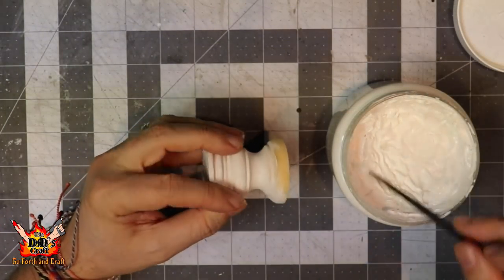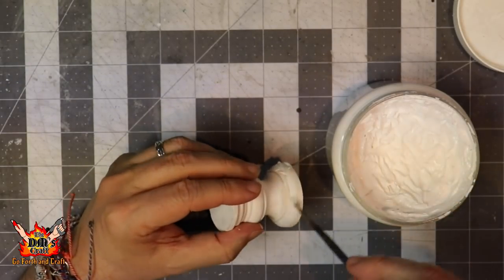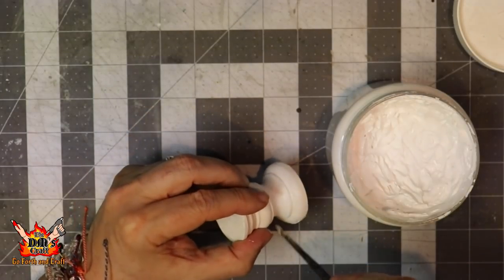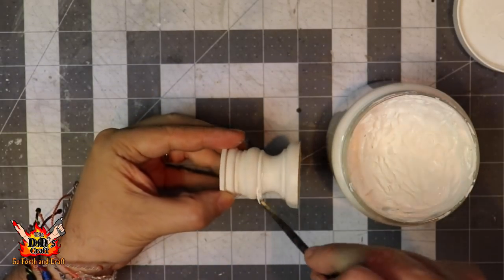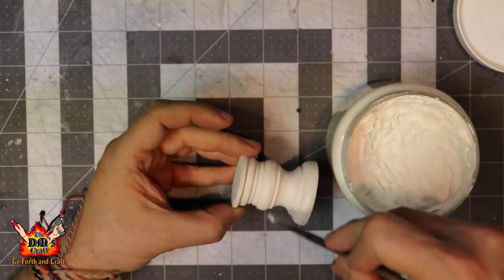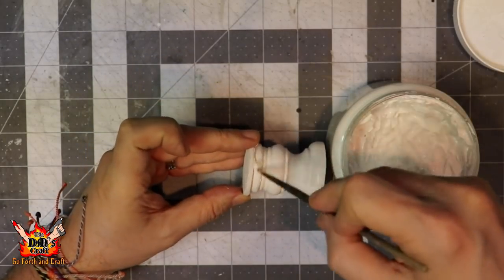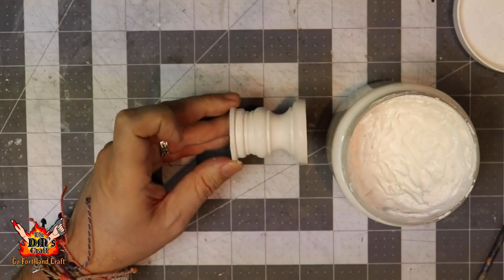This stuff dries pretty quickly, so you can let it dry for a few minutes and then paint the part you missed. You're going to want to do this several times — at least a couple of times. Depending on how rough the wood is you may need to do it two or three times. This paste is very tough and you won't have any problem with it coming off or peeling; I've never had it come off an object, and I've used it on minis quite a bit too. It's a great filler material as well as for this stone technique.